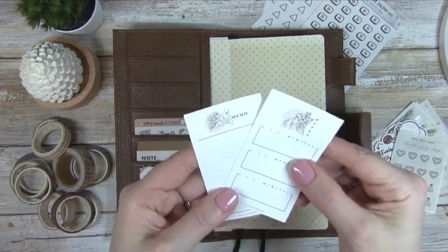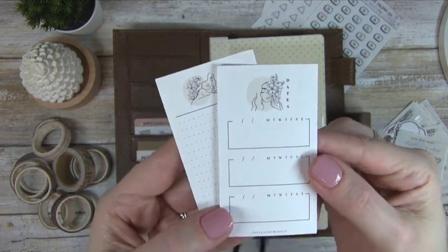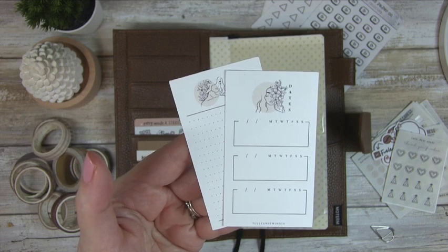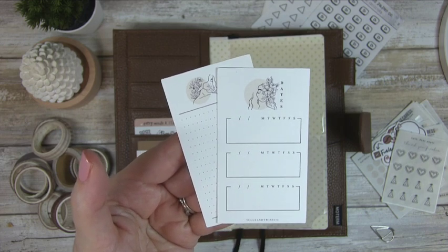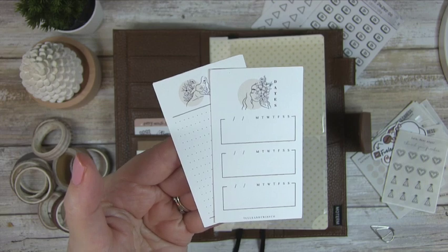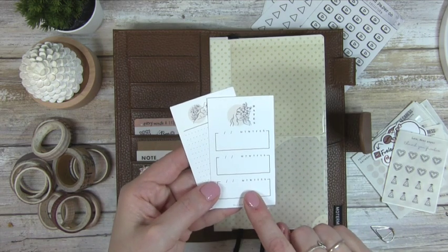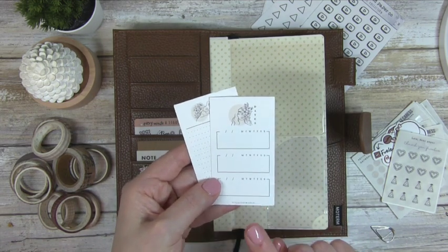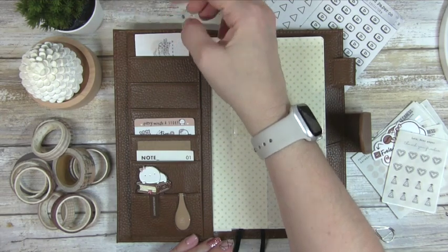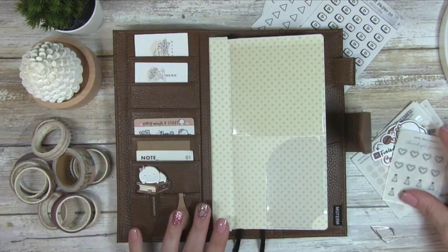Next up are these two cards — one is for dates and one is for memo. These are from Tool and Twine Co., and they're also very old. One of the things I'm trying to focus on for 2024 is to shop my stash — to stop buying and buying. After moving into my new home and packing up my old planner room, I realized I need to start using this stuff. There's only one week left in February, but I have a lot of appointments, so I'll fill this out later. And here's a memo where I can jot down notes or a phone number.